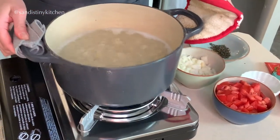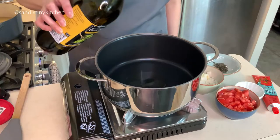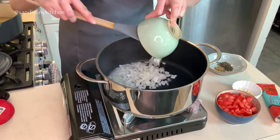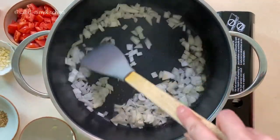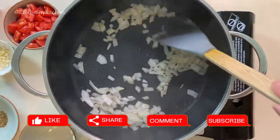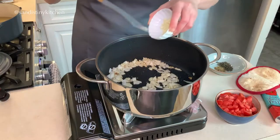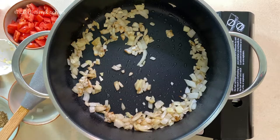We will set aside the fava beans for now. In a separate pot, heat up some olive oil and sauté the onions until they become translucent. Now you can add some garlic. Season it with salt and pepper.